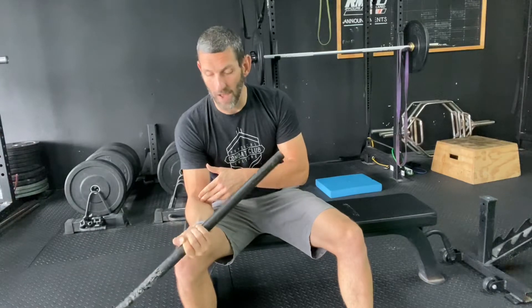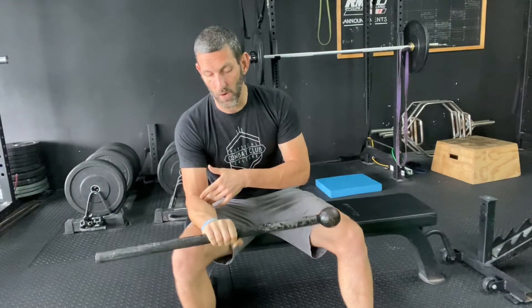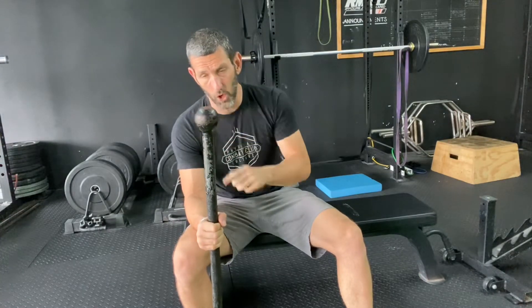If you're following a program, I've outlined what you should be doing. Generally, what I'm going to have you do is work with eccentrics and isometrics. So on this one, if I'm going eccentric, I'm just working on the lowering portion. So if I want to work on supination, I'm fighting this mace on the way down.